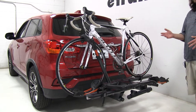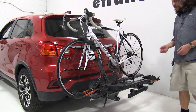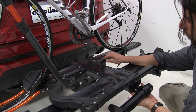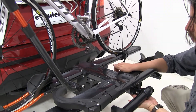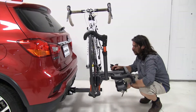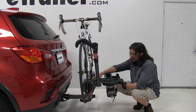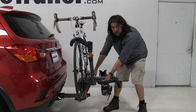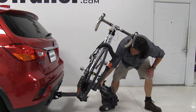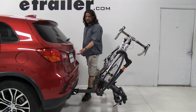Like most platform-style racks, this can tilt away from the vehicle with both bikes attached. What makes it a little different is the mechanism on how it tilts forward. We have this handle here — just grab it with your hand and pull it towards you, and that'll let it tilt forward. A lot of other bike racks have pins you have to remove or handles you have to reach through two bikes to get to, and this one is just a little bit easier. Hold on to the bike rack as you pull the handle towards you and let it come down. Now we have full hatch access.